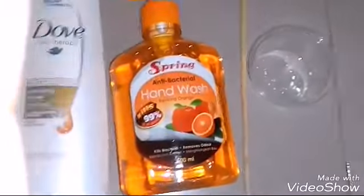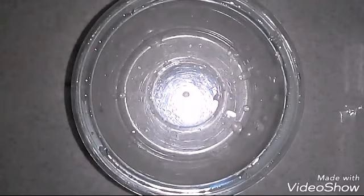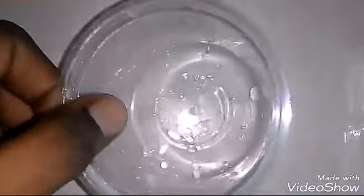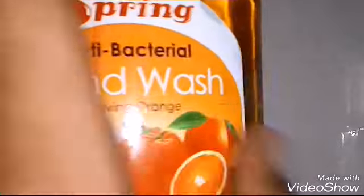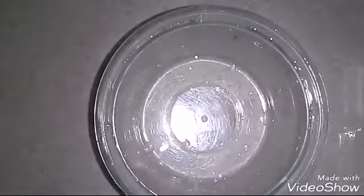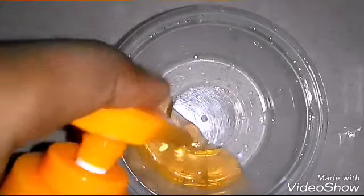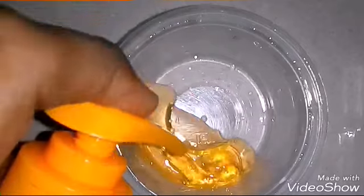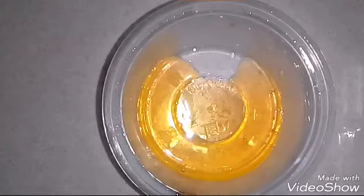So let's get started. Take your bowl — sorry for the camera, it's too near. We're going to pour in our hand wash: I'm going to put two, three, four, five sprays of hand wash.